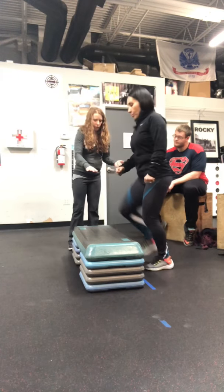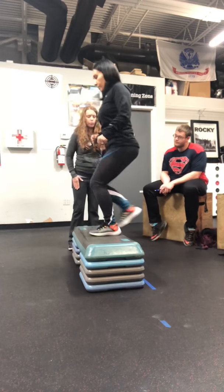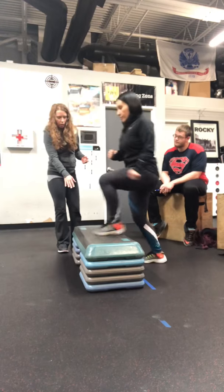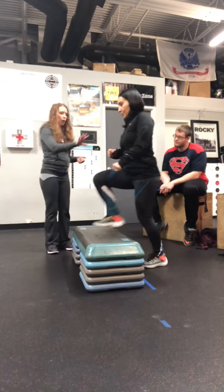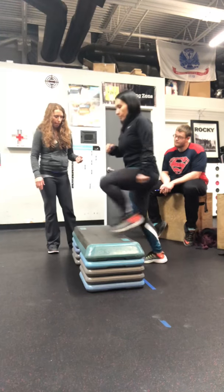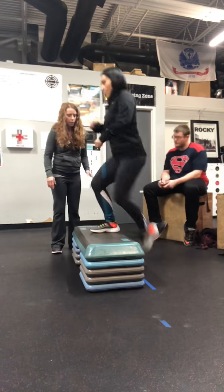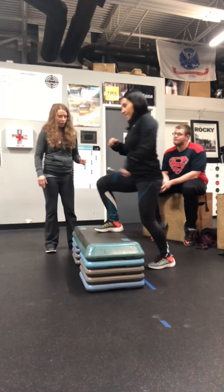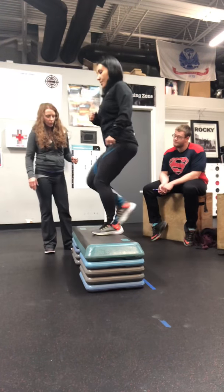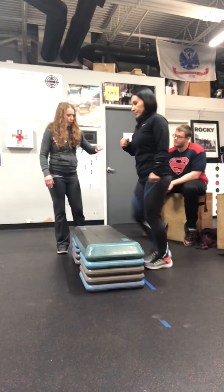Get on the beat — up, up, down, down. There you go. You're doing wonderful, just keep going. You're at two and a half minutes left. Good job. Two minutes left.